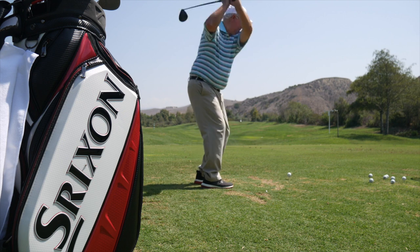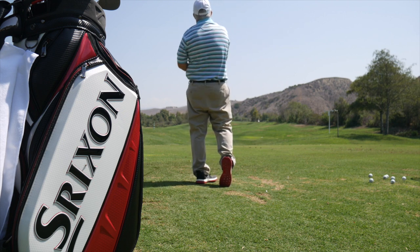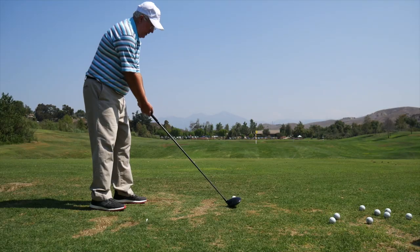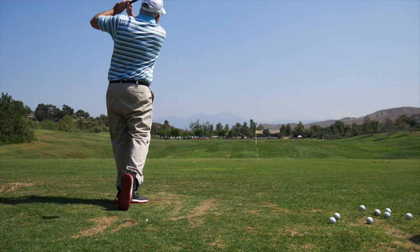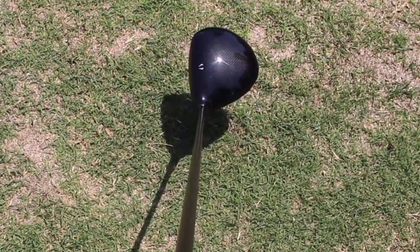You talk about the look at address — traditionally, Srixon has never produced products that are going to be super flashy or loud. These are really going to speak to the player that likes a classic, more traditional look, generally a better player. This year we did add an alignment aid on the crown, which I think is something we're really excited about — just adds a little bit more to it.